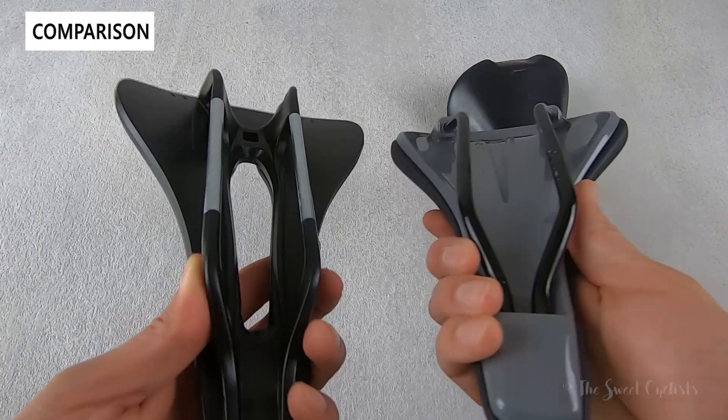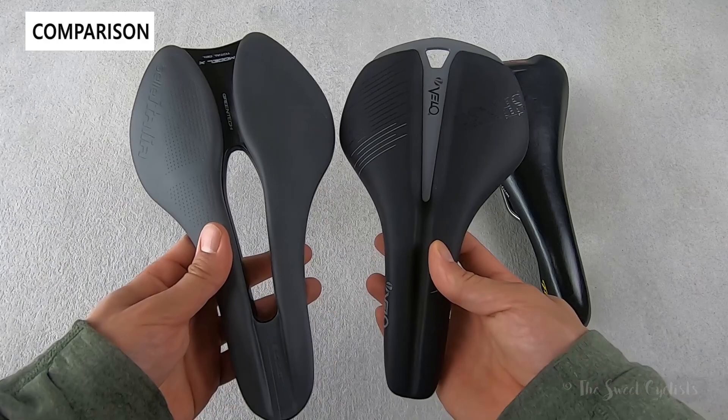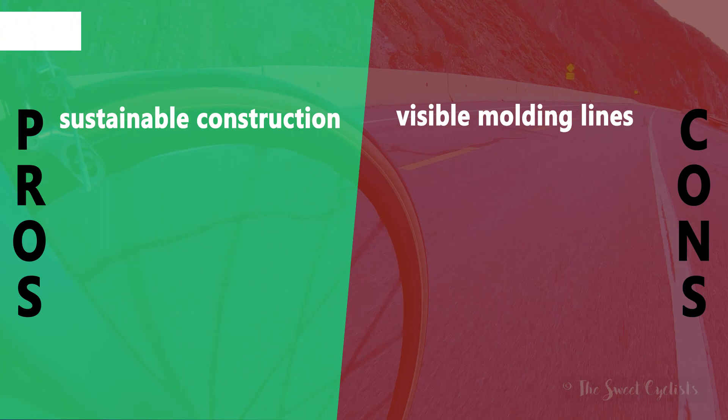The flex control is a unique design — typically you have a bridge with some sort of internal structure, but here it's much more exaggerated. The center cutout Superflow also gives you that extra pressure relief.